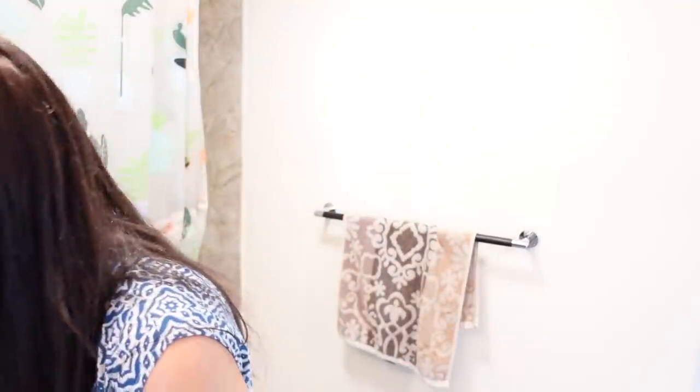Hi friends, welcome back to my channel. In today's video I am sharing my full morning routine. I know you like these videos, and I had some changes in my schedule — my summer vacation started and Neil also joined the summer camp, so the morning routine changed. I thought I will share an updated morning routine.